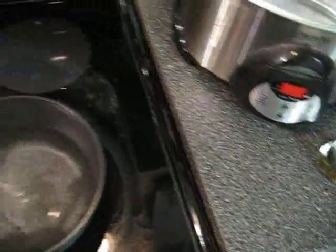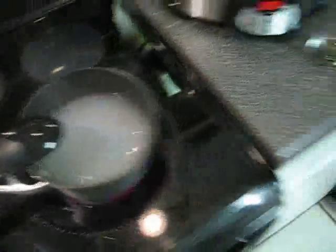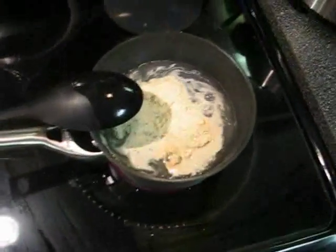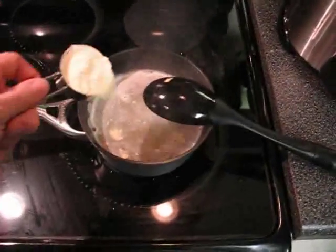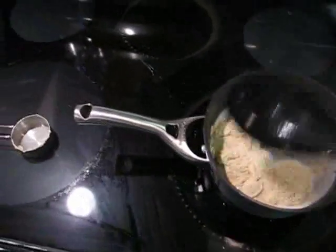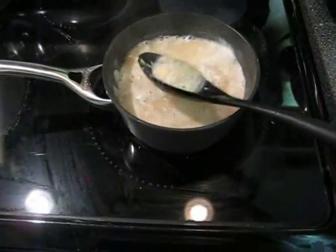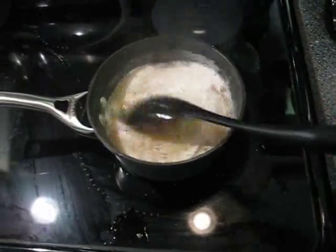First we'll put in the nutrient, then we'll put in the first half of the malt, and the rest of the malt, stirring until there's no clumps. That's not bad. Now we'll turn the heat back on.